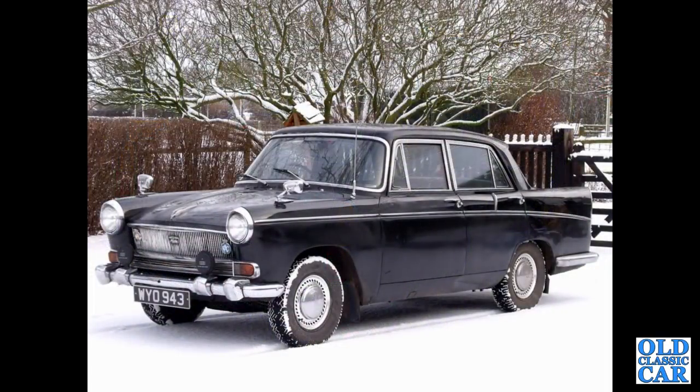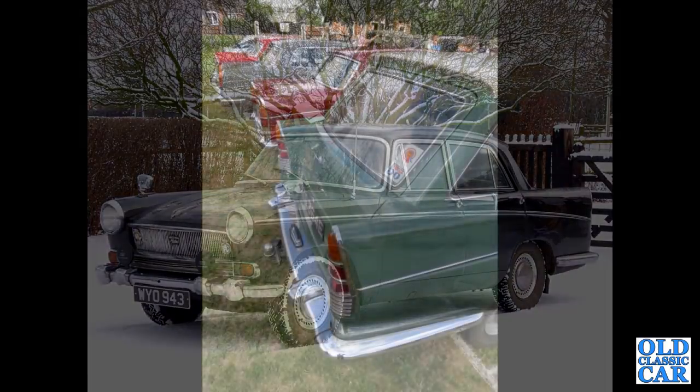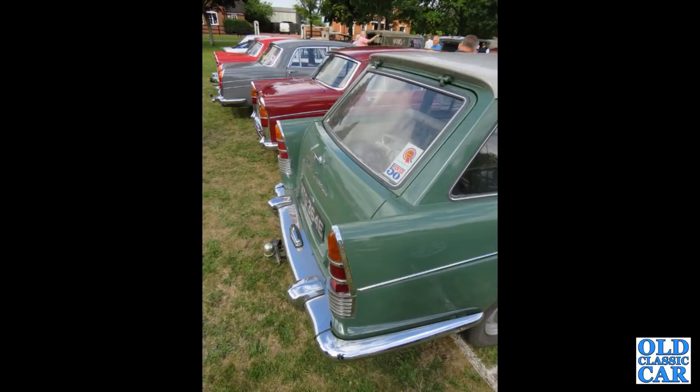There's my old A55 Cambridge Mark 2 — I bought this off a gent that used to work for British Airways. WIO 943 — hopefully that's still around somewhere. This one had also been upgraded to the 1622cc engine from the A60. There's a gathering of Cambridges and such like — any Farinas. Compare the rear end stylings between the estate and the saloons.